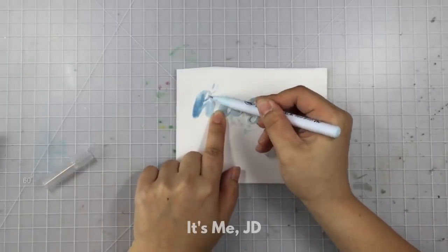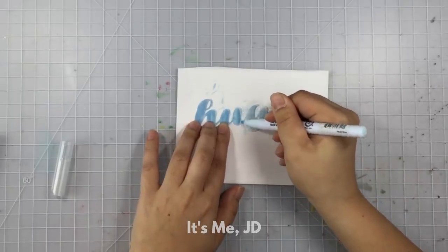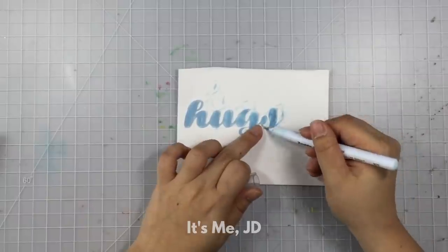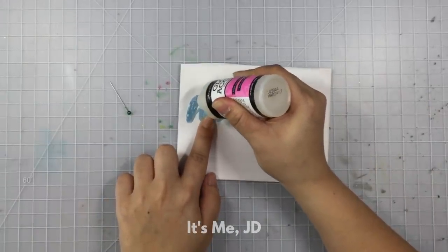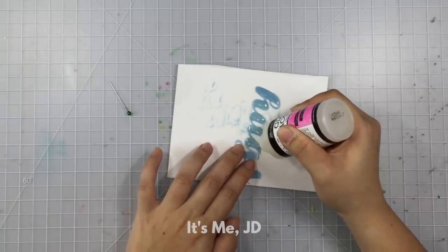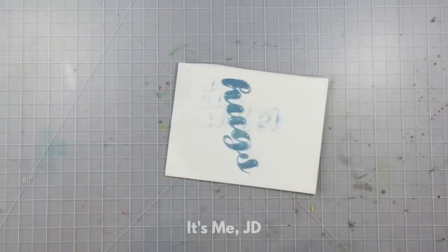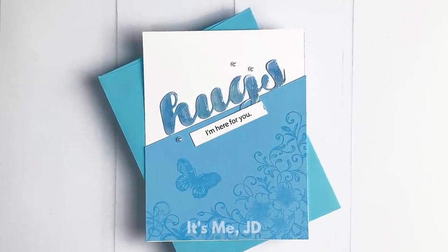Another way to add some fun to your die cuts is to color them. Break out the coloring tools and practice your shading and blending. This is also a great hack if you don't have the exact color of cardstock on hand — just pull out a marker or colored pencil and make it that color. A good old favorite for adding shiny dimension is to use glossy accents — this technique has been around forever. A good trick for getting even coverage is to use the end of the nozzle to help spread it around. Let it dry completely — don't let anything touch it. You can also use a needle or toothpick to help spread the goo for evenness.